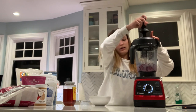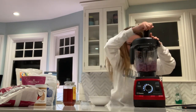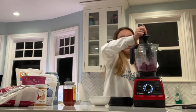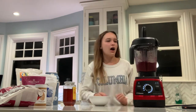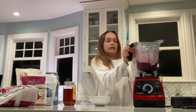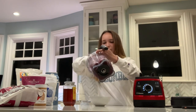Really trying to get that consistency of a bowl. Okay, this is blended to the consistency that I want. Perfect! This is a really good consistency — sometimes I mess it up.